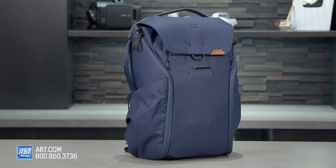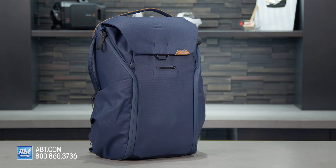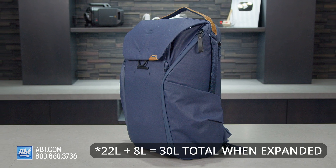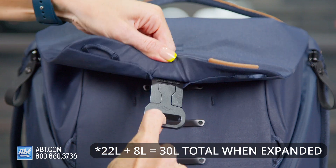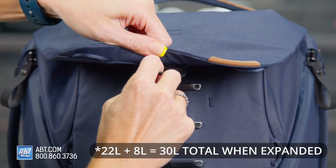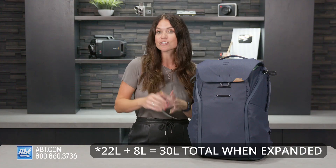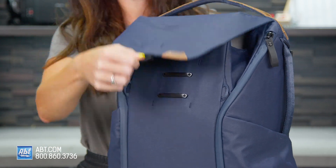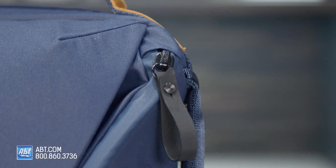This Peak Design backpack is the V2, which means it's updated in both look and functionality. It's got a 30-liter capacity, but what's nice is it has maglatch hardware that gives you an internal expansion of about 8 liters. That's a lot of space. The maglatch hardware makes gaining access to the top super fast, and there's dual side access via these waterproof ultra zips.